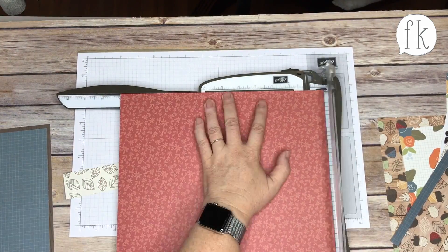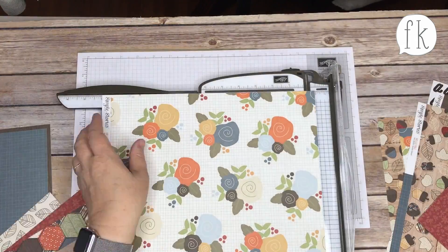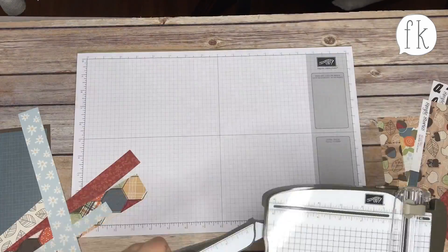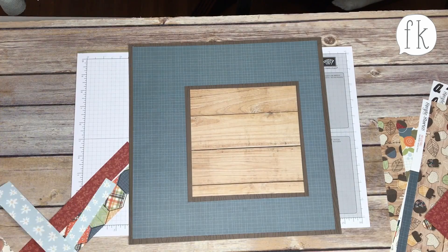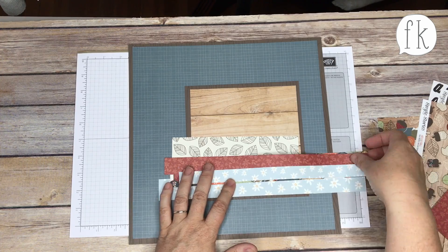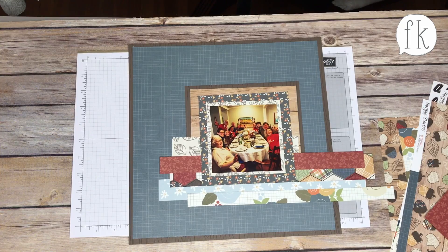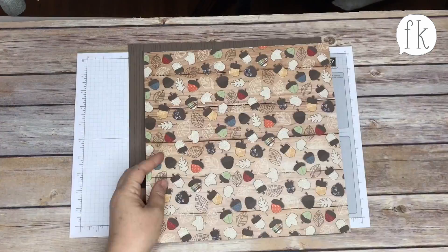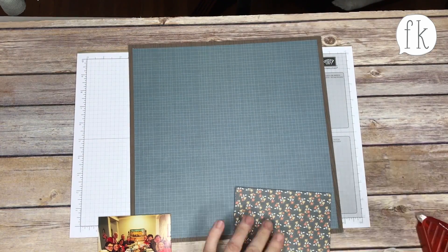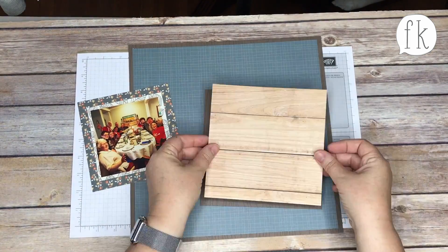I chose some of the simpler papers for the backgrounds of these layouts, and now I'm pulling out some printed strips to layer and add some interest. They're all different sizes — not all one-inch strips. My concept for this is that because it's fall, it's like a homemade quilt, so not everything is exactly measured perfectly. Some mats are a quarter inch, some are half inch, and the strips I used were between a half inch and an inch and a half.